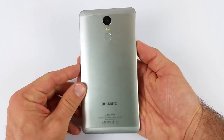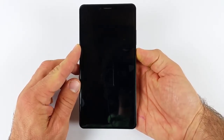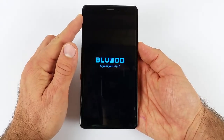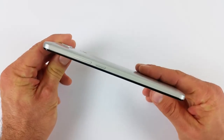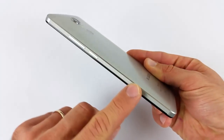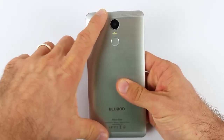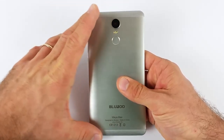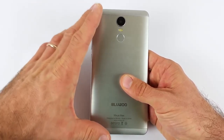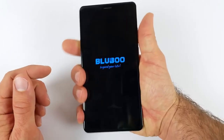Il Bluboo Maya Max è un vero e proprio fablet. Le dimensioni sono davvero importanti per questo telefono di casa Bluboo. Lo andiamo ad accendere mentre vi parlo delle sue dimensioni: abbiamo 81,8 mm di larghezza, per 162,2 mm di altezza, e 9 mm di spessore. Il materiale è tutto alluminio, sia per la cover posteriore che il frame laterale, di ottima fattura. In mano dà una buona sensazione.